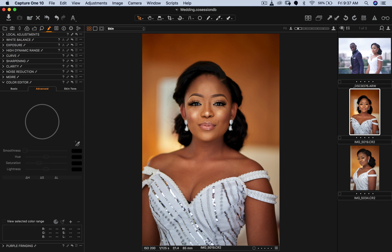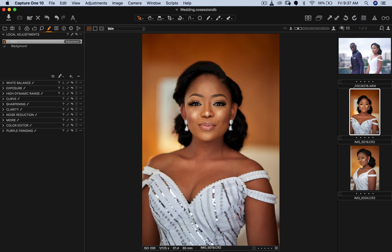I'll come to Color Editor, go to Skin Tones — but first I'll go to Local Adjustments, pick a brush (B for brush, E to erase), and paint over the skin areas I want to correct. It's not a perfect mask, but I've covered everywhere I want to fix. For wedding pictures you really don't want to spend too much time editing because you probably have a ton of images.